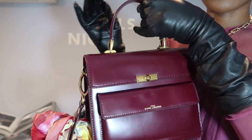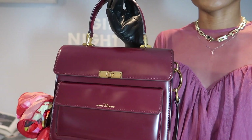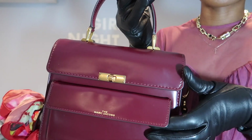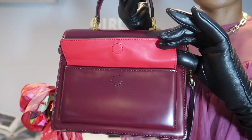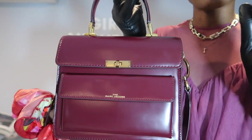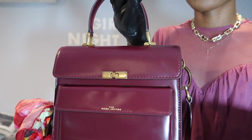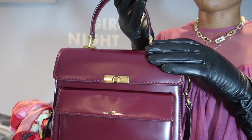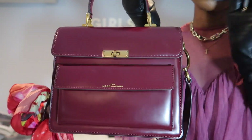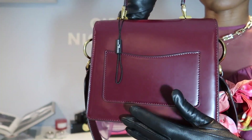You all know your girl loves a magnetic pocket in a bag — it is a plus for me. I love that it has this magnetic pocket in the front which is great for easy access. I usually put my keys, cards, or whatever I just want to quickly grab in and out. Of course, for very important cards you want to use the inside pocket, but this is perfect for things you need easy access to.